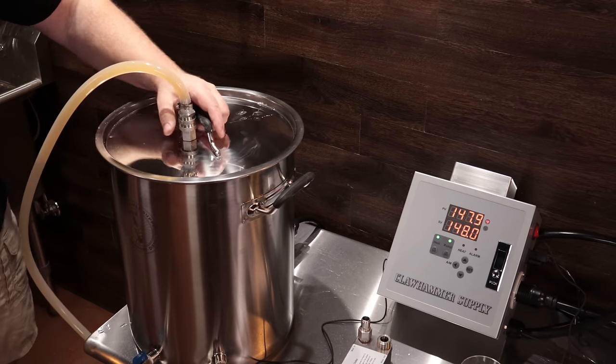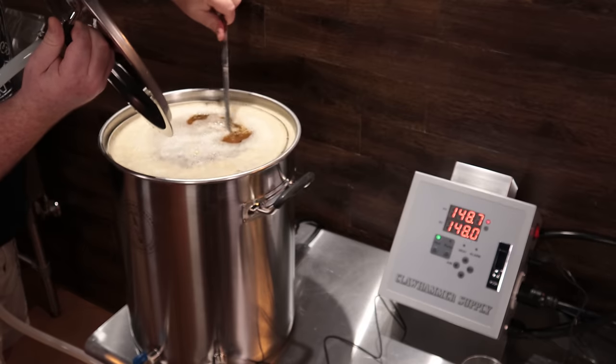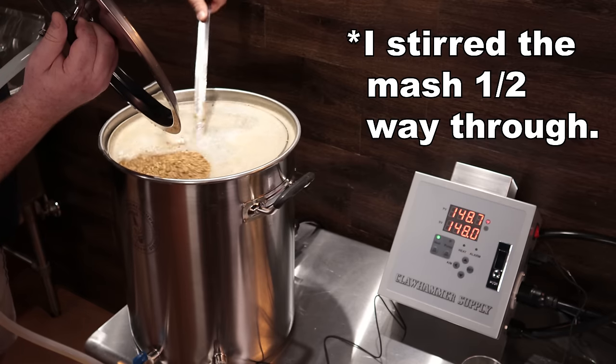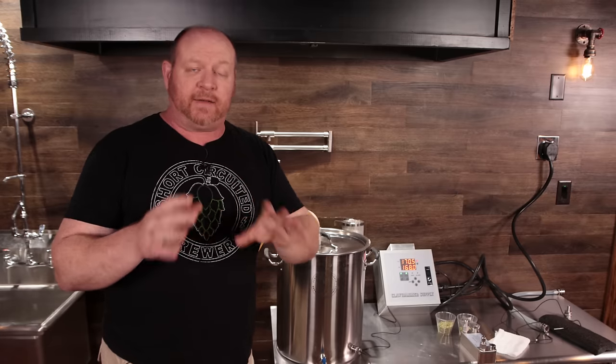We'll let this mash for an hour and we'll be back shortly. So we have done a 75-minute mash — I was incorrect earlier when I said 60 minutes. The 75-minute mash was a recommendation from BeerSmith.